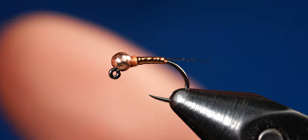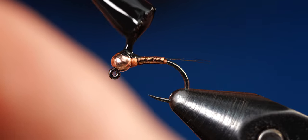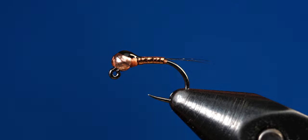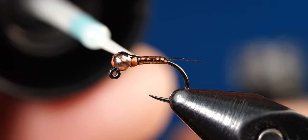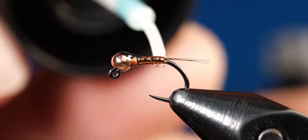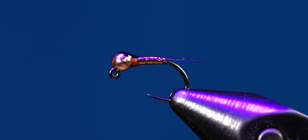Next, grab your black nail polish to create the wing case and just create a small little bubble where the slot is on the bead. If tying multiple flies, move on to the next ones so the nail polish can dry — by the time you finish the others, the first one will be dry and ready for its UV coat. Once the nail polish has dried, apply a nice even UV coat to the fly. I like to use Solar Res bone dry resin, but any UV resin will do. Get your UV light and cure the fly.